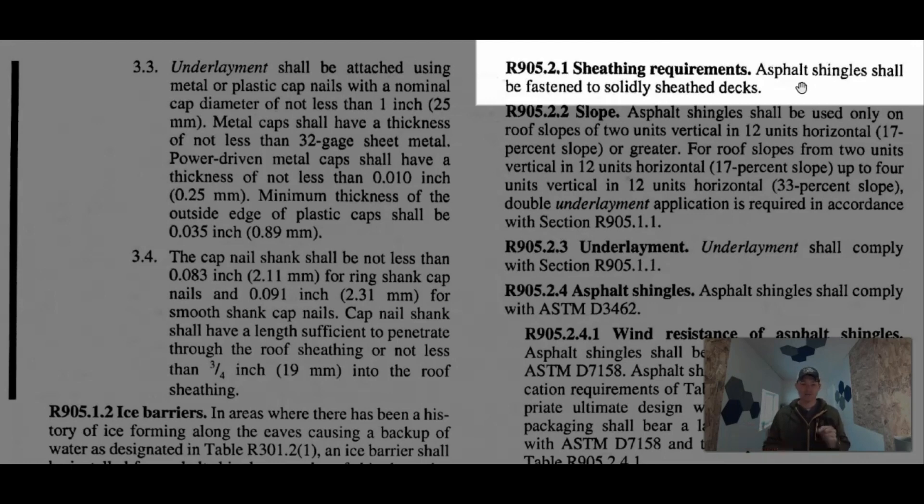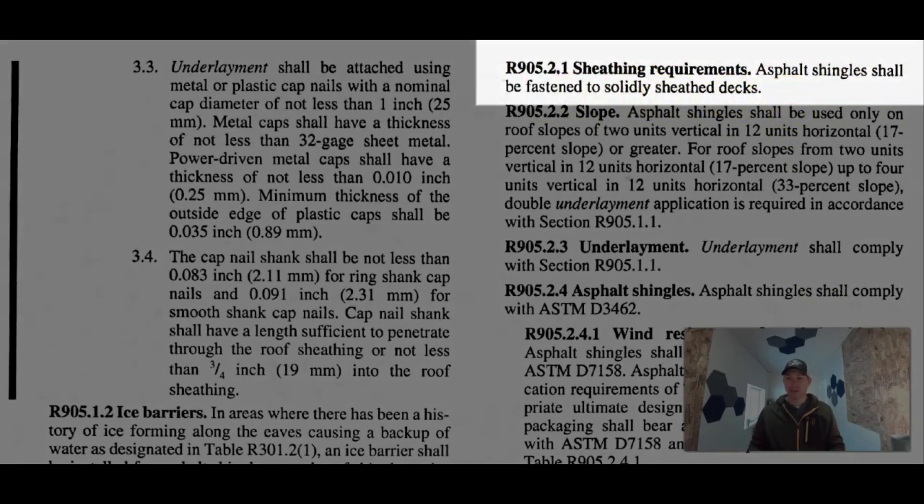Most anything that's a shingle involving nails is going to require a solid sheet deck. You want to make sure you have a spot to put those nails and know you're going to hit wood. The code says asphalt shingles shall be fastened to a solid sheet deck. So if you tear off your roof and you have a skip deck, you're going to have to resheathe it — it has to be solid before you put your underlayment down.